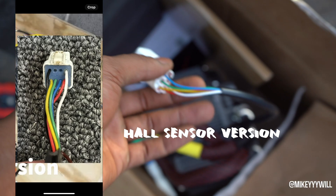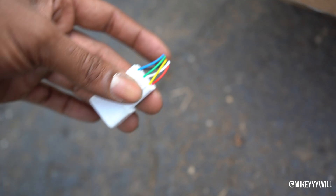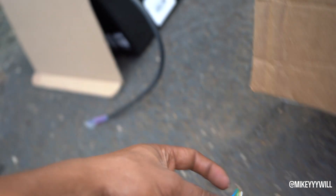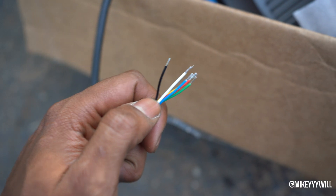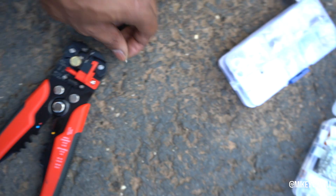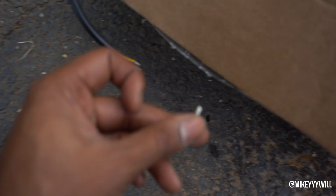I cut off the ends, and now I'm going to strip the ends of these six wires. Then I'm going to hit them with the crimpers and these little tiny pins — I'll show you what it looks like in a second.